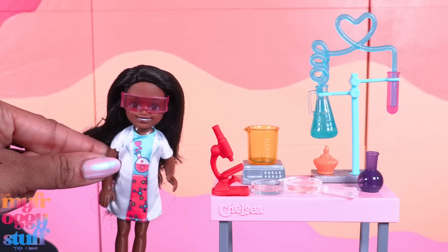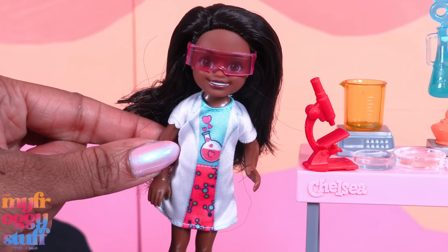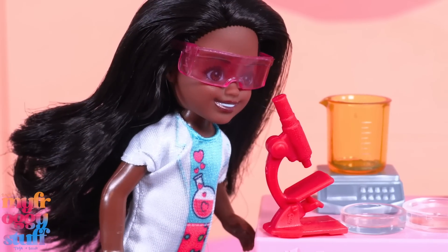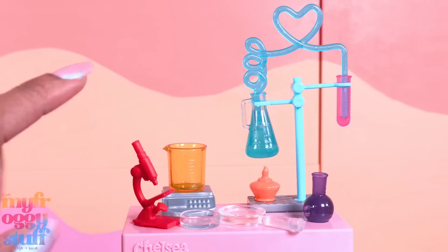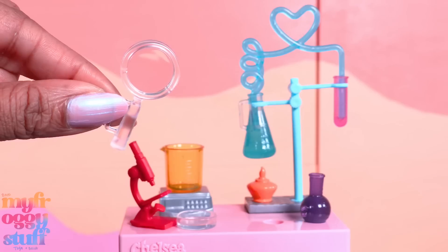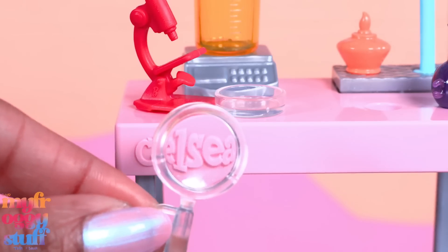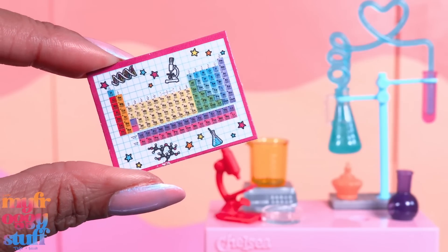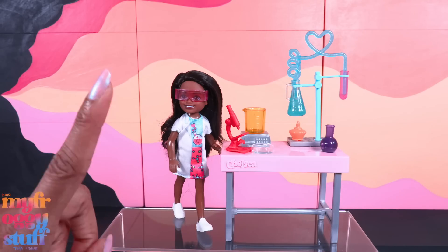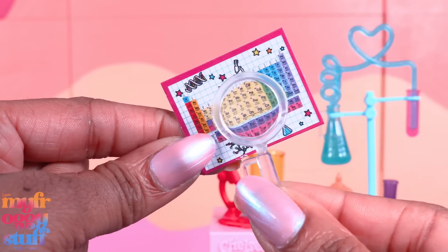Here's Chelsea, ready to follow in her footsteps. She has white sneakers and her lab coat is printed onto her dress. She has little pink safety goggles and a microscope. We have a little Petri dish and a tiny magnifying glass — and it does really work! There's a periodic table and another purple clipboard. I think we are getting some really cute pieces here, and I cannot guarantee that Chelsea will get to keep it, because I totally need this magnifying glass in my doll room.